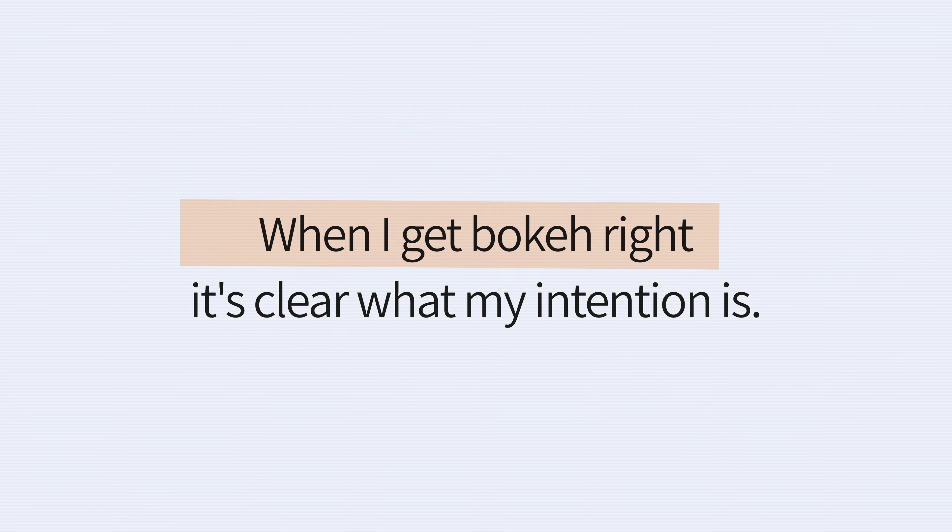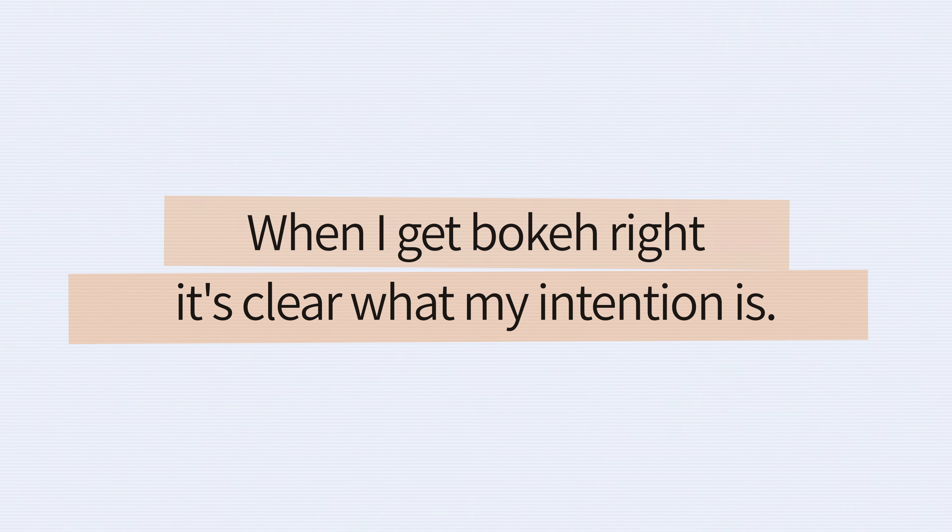Bokeh should be intentional, not an accident. When you make only half a step towards bokeh, you might end up with something that just looks a little bit soft — a scene that looks like you missed something or weren't paying attention. The power of shallow focus is directing the eye of the audience and making your intentions clear as the photographer. When I get bokeh right, it is absolutely clear what my intention is within that frame. I also like my photographs to have a few rough edges, and bokeh lets me do that with style.